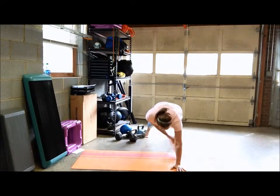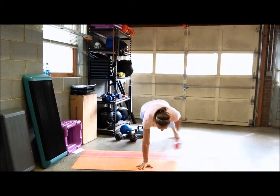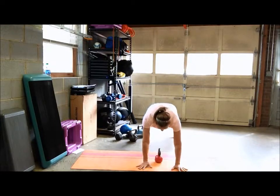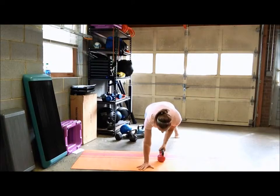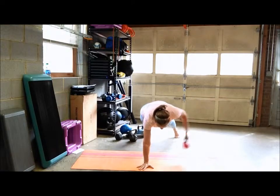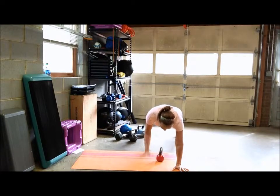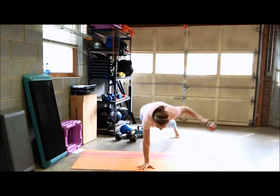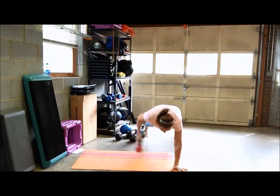Grab that kettlebell and swing, and return to center. Same thing on the other side. This is engaging your shoulders and your upper back, and also your core, of course, because you're holding the plank position. Make sure you're not shifting with your hips as you're doing that swing.